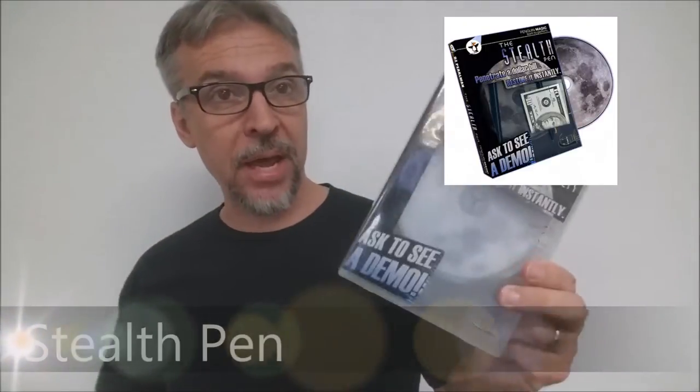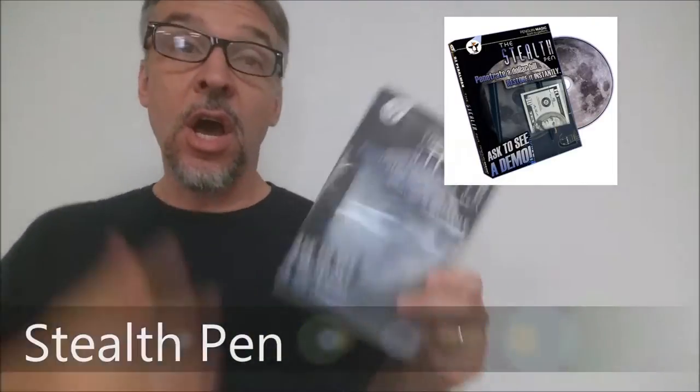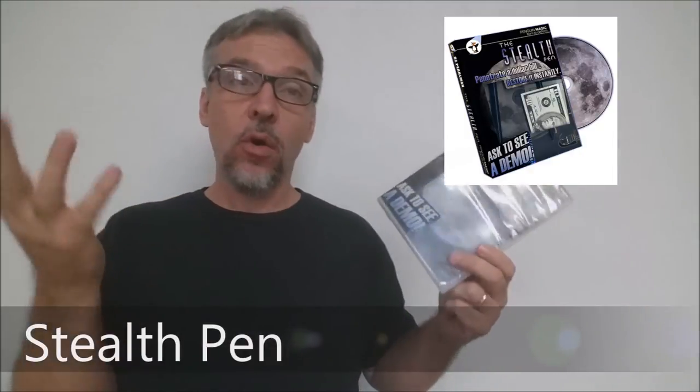Today we're going to look at the Stealth Pen from Penguin Magic. What is the Stealth Pen? It's the old pen stabbing through a dollar bill routine. You just take a pen, borrow a bill, and throw the pen right through the dollar bill. You pull it back out and it's completely unscathed.